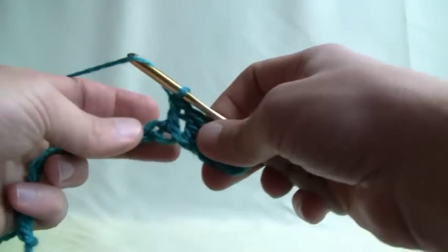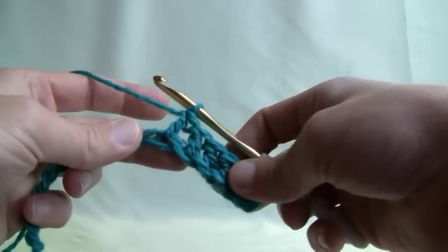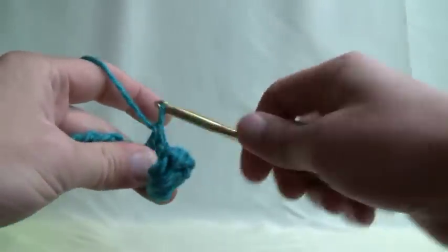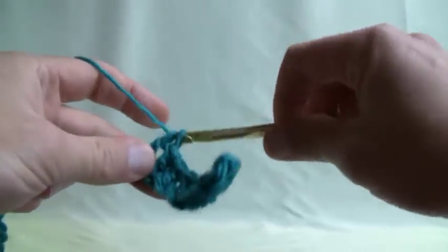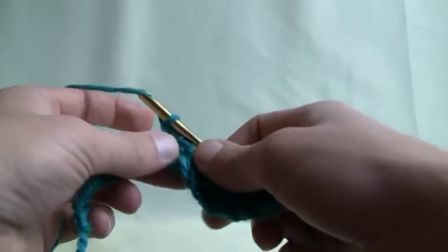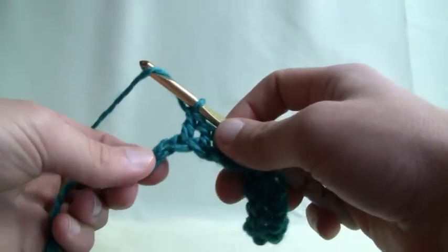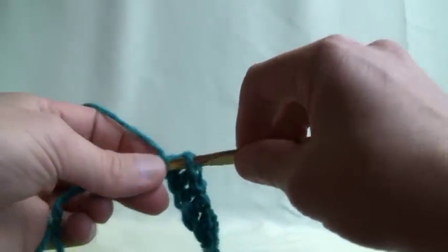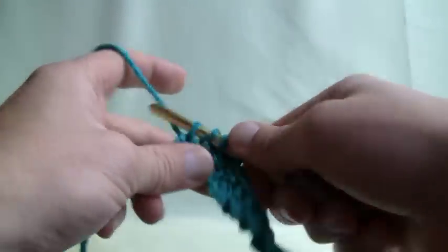Wrap and through, and then two and two. Wrap, going into the next stitch and through, pull that through, two and two. Wrap and through, two and two. Just continue to wrap going into the stitch and through, and then two and two. Continue all the way down the line — you could have gone a lot more or a lot less depending on your speed. Just keep going.